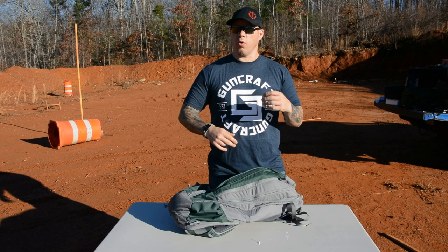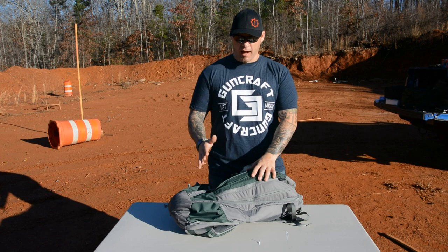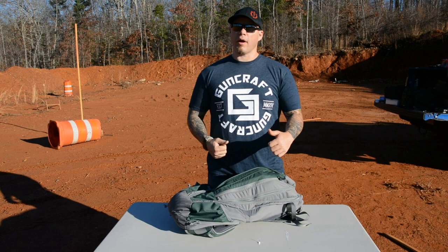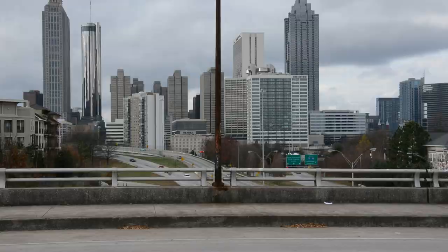The idea isn't to surreptitiously enter a non-permissive environment with your firearms so you can operate. The idea is that I can have a rifle in this bag and it doesn't look like I have a rifle in this bag. Whether I'm out hiking, or if I just don't want my neighbors to know I have firearms, I can cart this bag in and out and no one's going to look at it and think he's probably got a suppressed PDW in there.